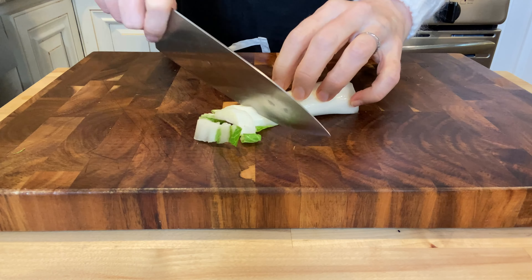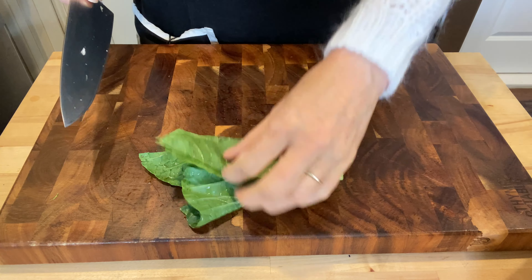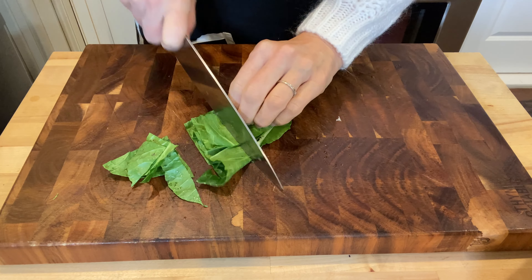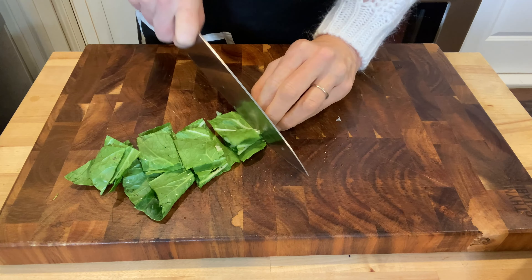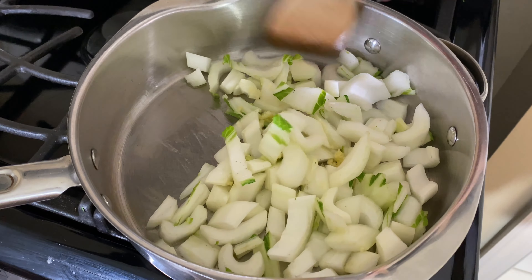Then we're gonna cut the bok choy into half-inch thick slices — this is just the stem part that I'm chopping up so far. Now I'm gonna slice the leaves into little bite-sized pieces. I make some strips and stack them up together, then cut them across the other way to make little squares.